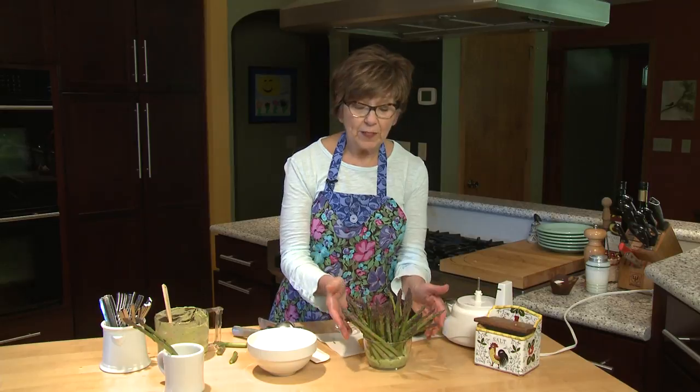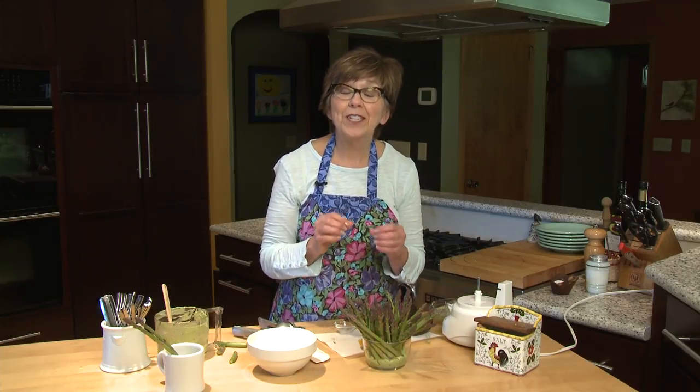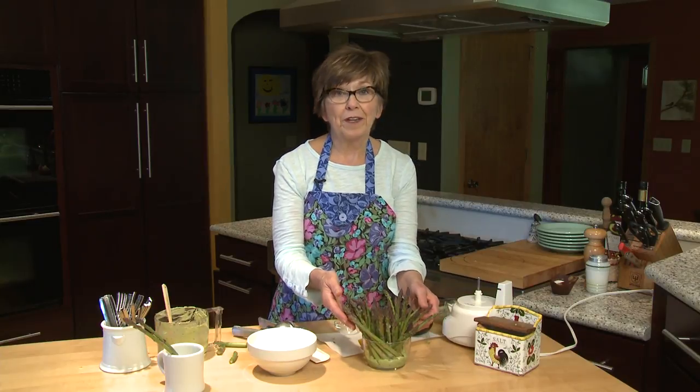What I like to do before serving is put it in the refrigerator just like this for 15 minutes to maybe half an hour. That firms up the avocado dip, and then every time someone pulls out an asparagus spear, they get a little bit of the avocado dip right on the end. It's so delicious, it's so fun to eat, and it's really perfect for the next time you have friends over. I'm Sue Doden sharing good food for Good Life 365.